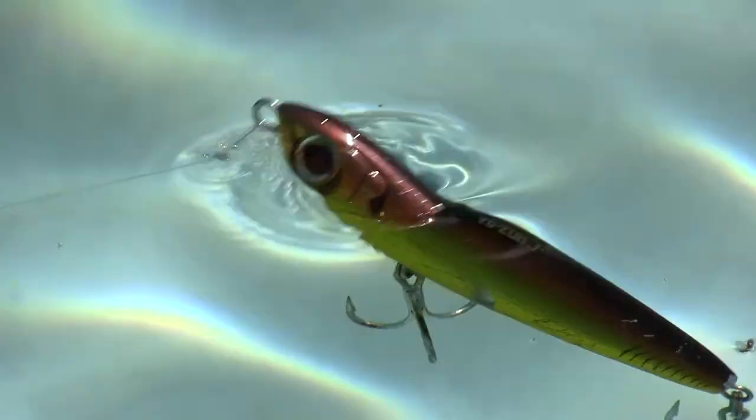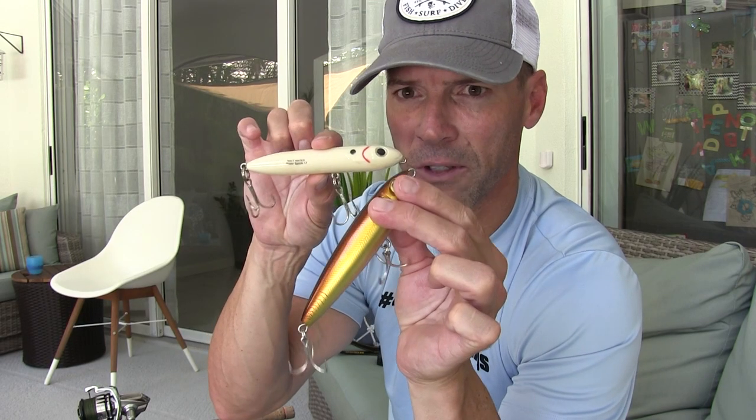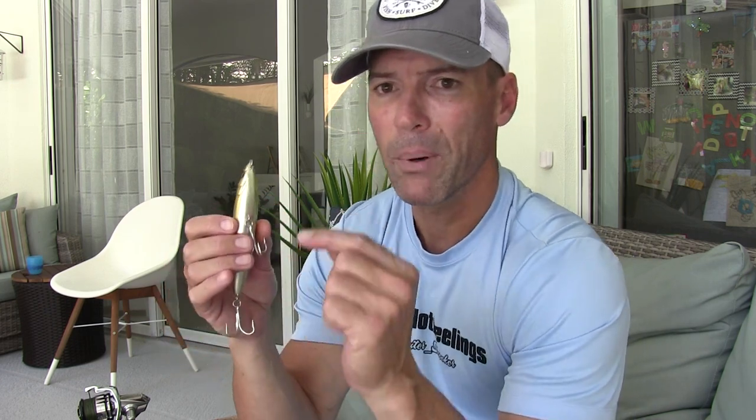Here's the trade-off: extra tail weight means it casts tremendously — great, accurate, far. But since the bait is tail weighted, it sits at an angle in the water rather than flat. The Spook sits almost perfectly parallel to the water surface. What does that mean? It means the Spook is going to be easier to walk. That first little move and it just goes boop boop and starts walking perfectly — very forgiving. If you're not the best at walking the dog, this thing's very forgiving. Tail-weighted baits walk great too, just not as easily.